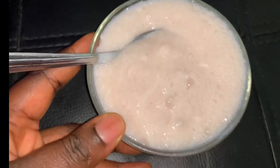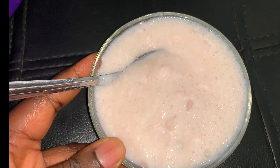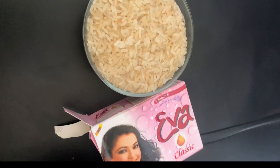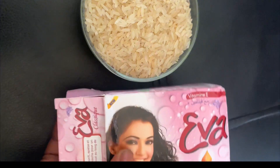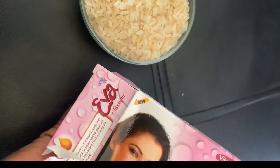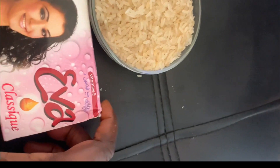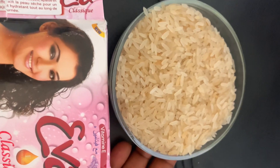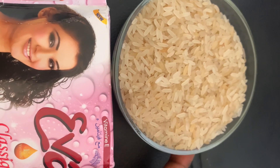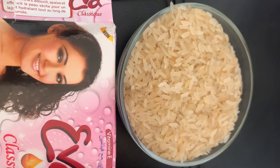Yes, it is generally safe to mix rice water with your soap to make a body wash. Many people use rice water for skin either to improve the appearance or to get rid of acne and blemishes. It also contains anti-aging properties which is going to help keep you young. So this rice body and face wash that we're making is going to keep you looking young and get rid of blemishes and pimples.